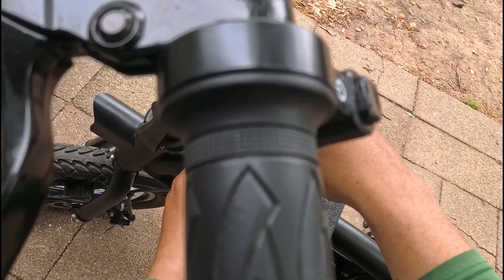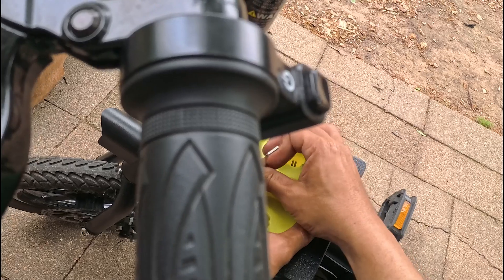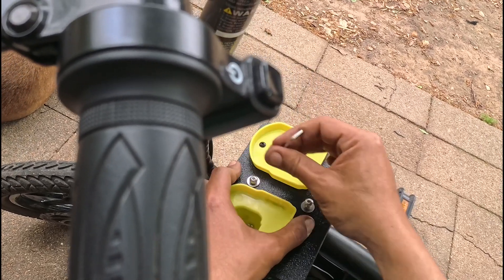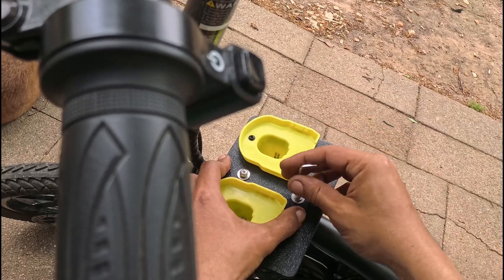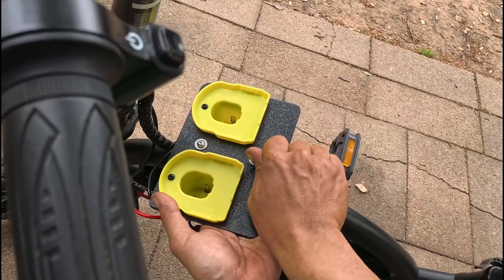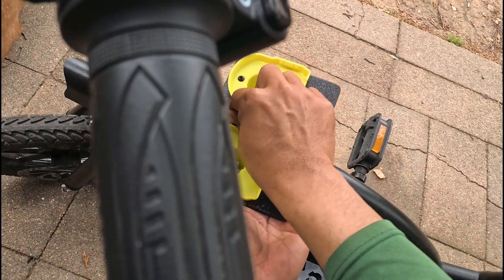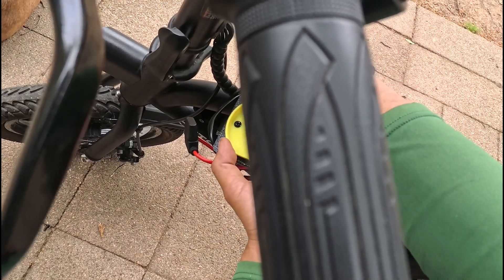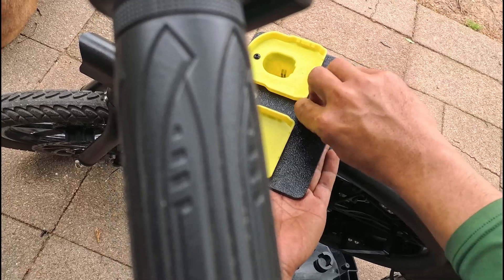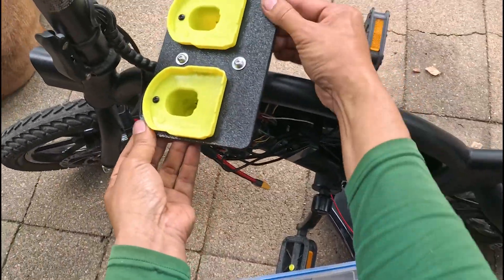Have to get both of them started and get them to sit flat. Just hand tighten them — you don't want to crank down with too much force. You just want to pull until you feel some good resistance, but don't force it beyond that. So that's on there good.